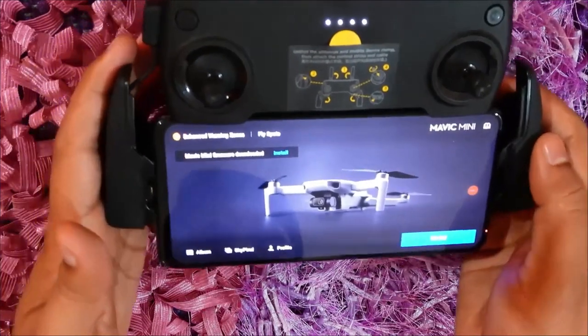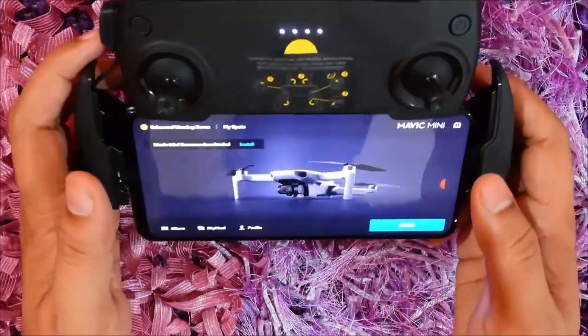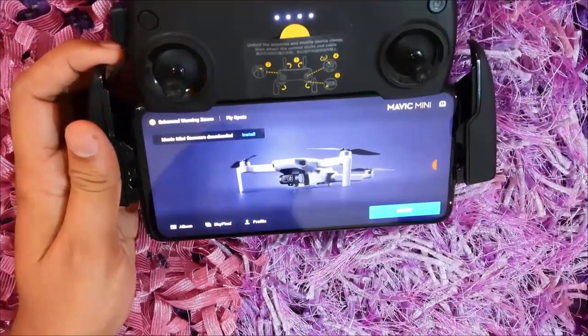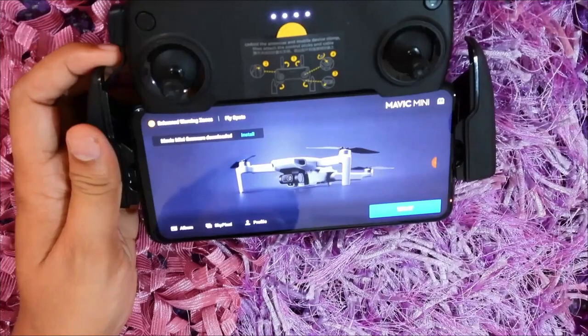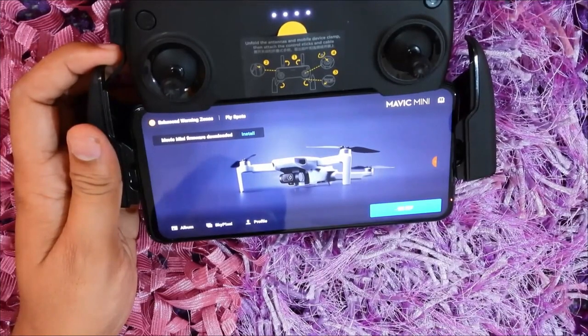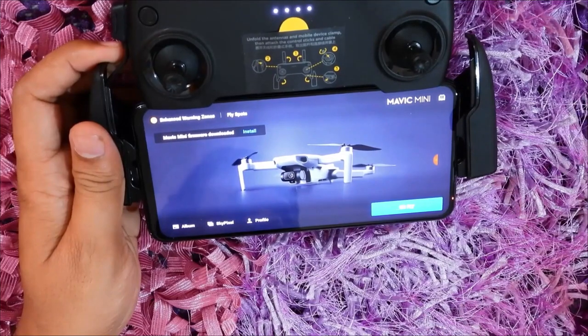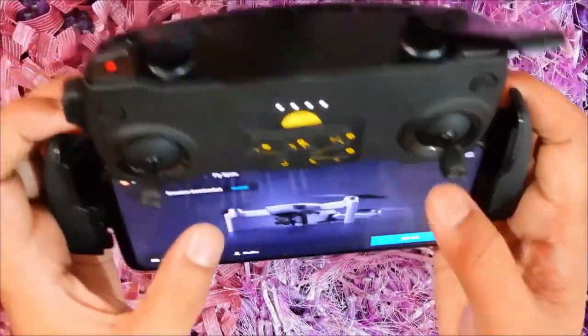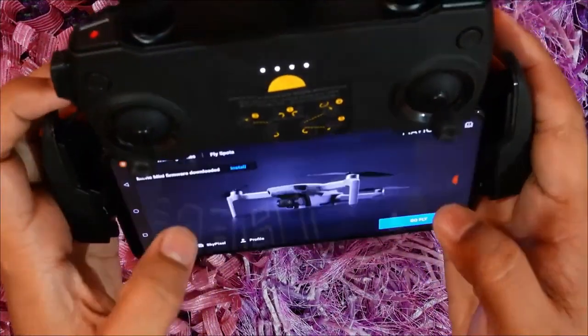The firmware update notification is coming in, so I'll be installing this firmware to my drone. Let me see whether my drone is connected — yes, it is connected, it's blinking, and so is the RC. Let's see what all things I get. Here is the drone — let me increase the brightness.